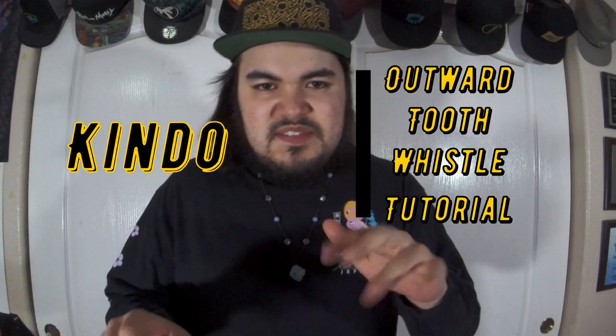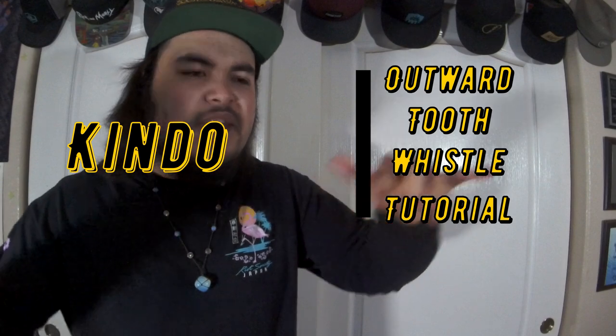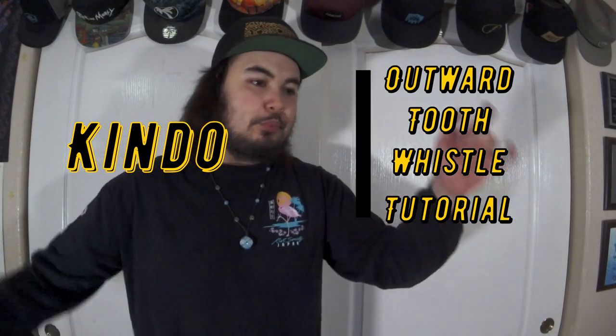Hello, what's Keem doing today? I'm back with another Tuesday tutorial. Today is a tricky one — the outward tooth whistle. I'm still kind of developing it, I can tell it still needs some work for sure, but hopefully you guys enjoy this. Positioning is key on this, but let's get into it.